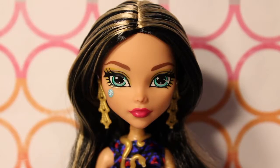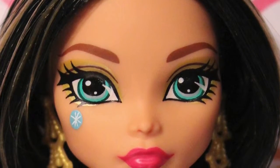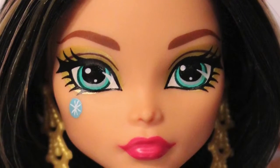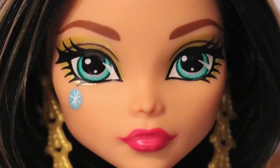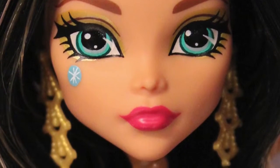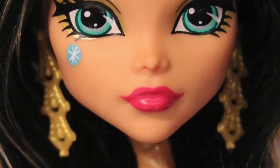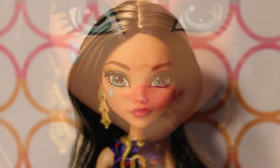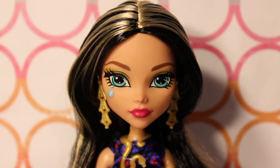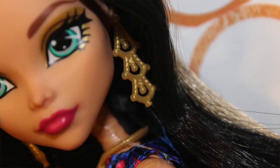As per usual with the Reboot line, the makeup is very understated and basic. She has a light shimmery golden eyeshadow both above and below her eye, and a blue gem. And then — magenta? Hot pinkish lipstick color? It looks more reddish to me. Yeah, maybe a very dark pink, like a light red. She has a couple of dangling gold earrings.